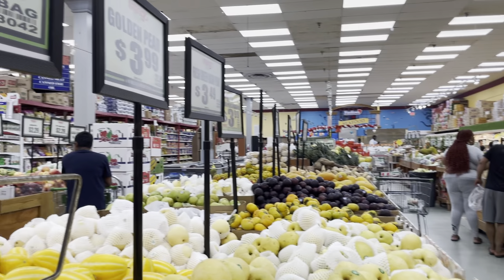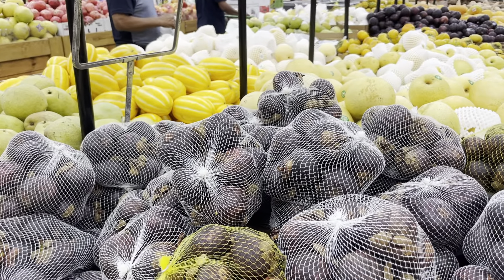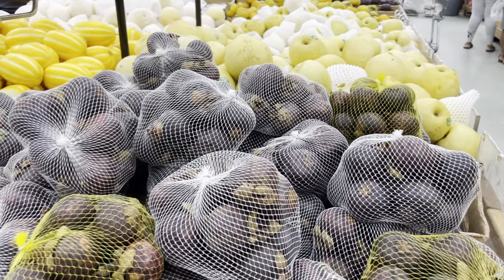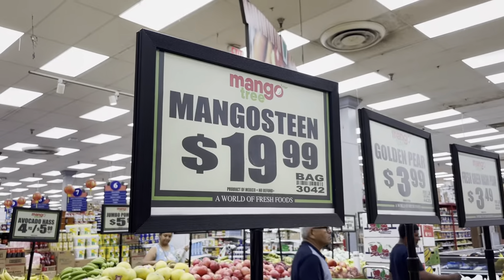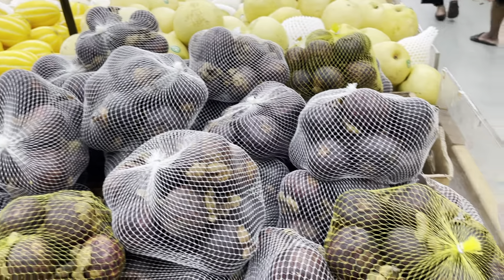Hey guys, what's up? My name is Jeanette, also known as Misfit Vegan. This is a quick video. I want you guys to know before you waste your money with this tropical fruit. Mangosteen, one of my favorite fruits of all time, all of these are rotten.